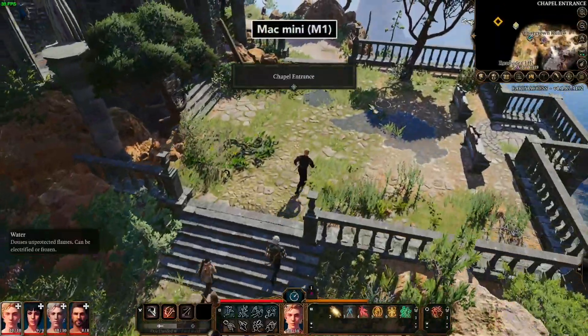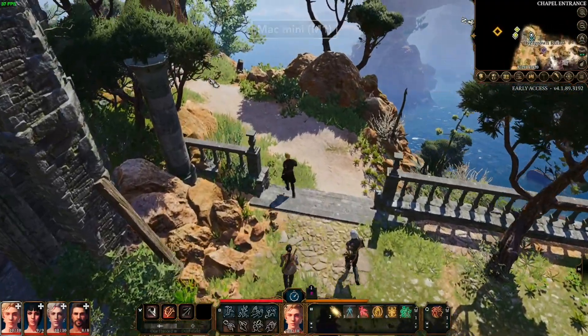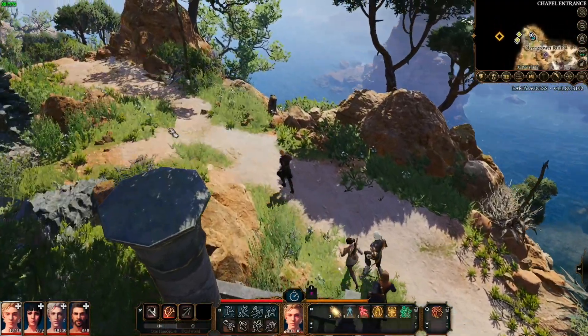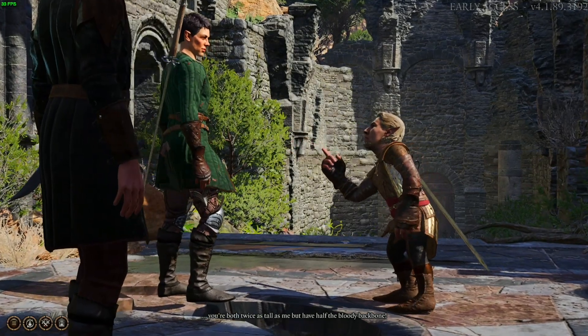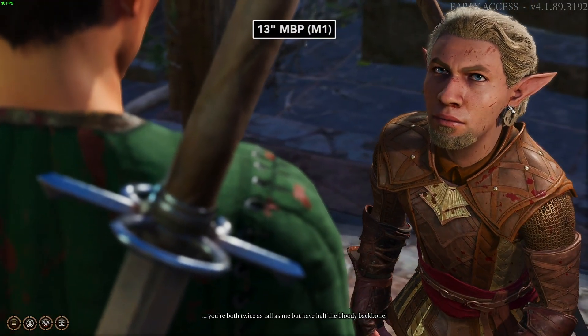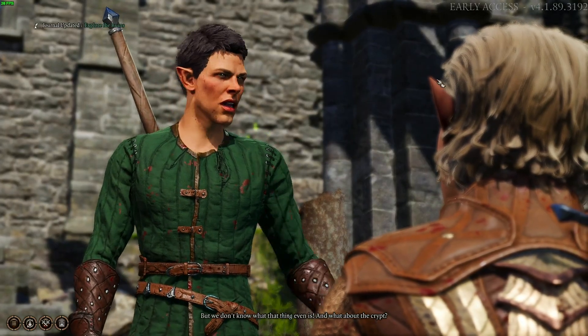Well, with Apple M1 machines, this has all changed. For the past two weeks, Larian Studios, the Apple Metal engineering team, and Elvorels have collaborated to get the game working on Apple M1-based machines.